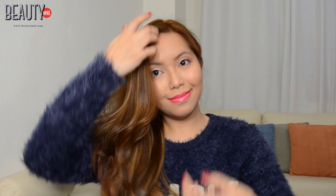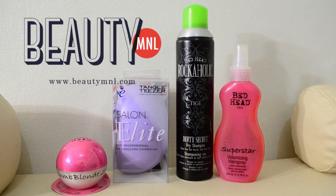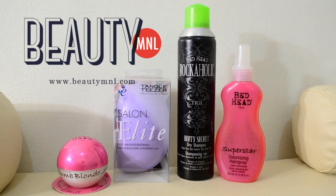And that's it for today's hair tutorial. I hope you guys enjoyed watching and I'll see you in the next video. Bye bye!